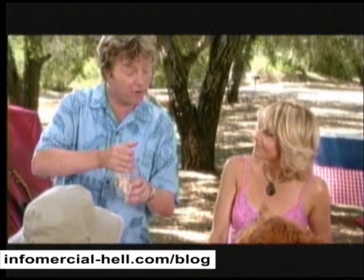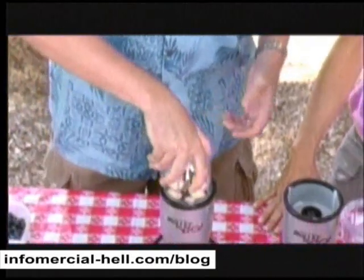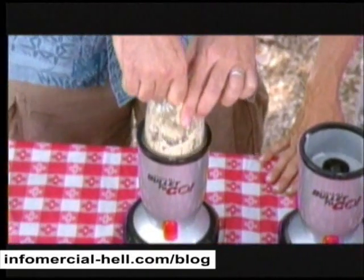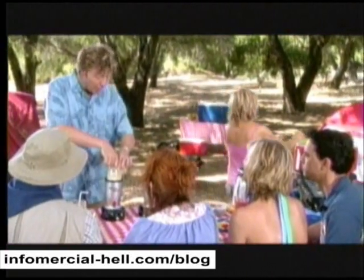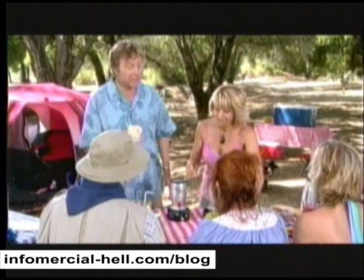Well, Barney, it's not miserable anymore. Watch this. Just toss the garlic into the bullet, on goes the blade, over to the bullet base, and just press down for one, two, three seconds. And in less time than it takes to get a cutting board and a knife, look at this — you've got freshly chopped garlic. Isn't that perfect? It is perfect.